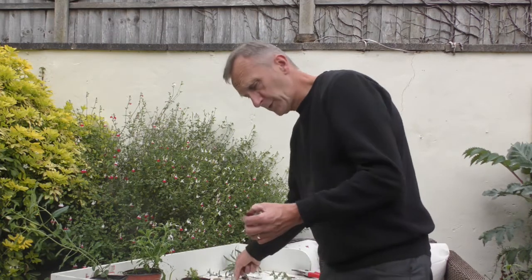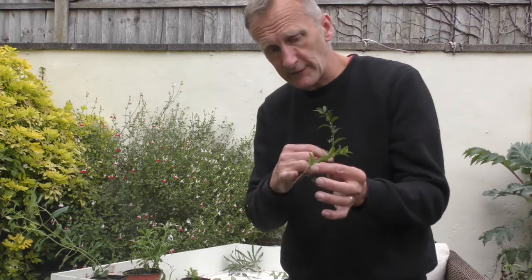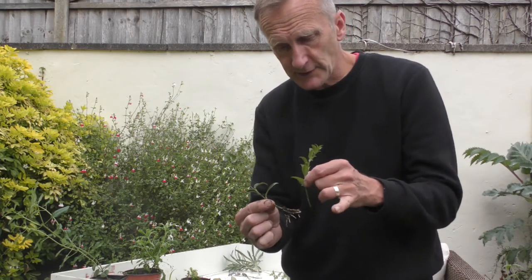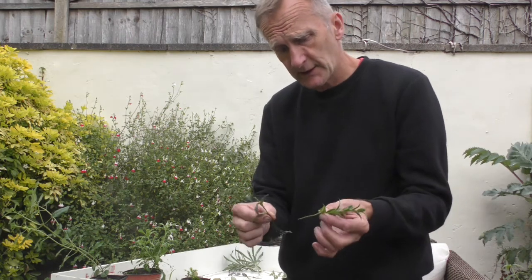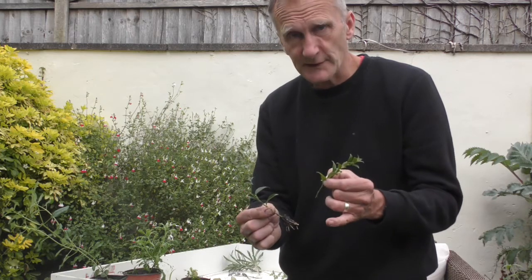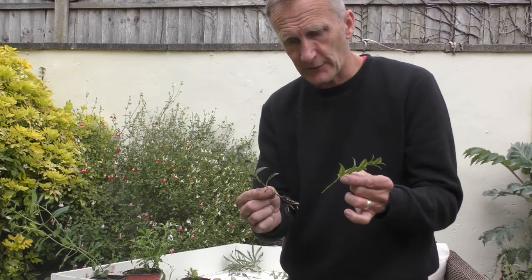If we look at the sarcococca again, you can see there's a good length here and again within three weeks you'll get a cutting like that. That was taken in about August and so it was rooting quite nicely after three weeks.